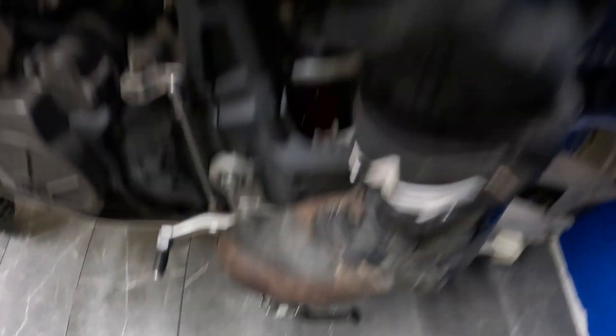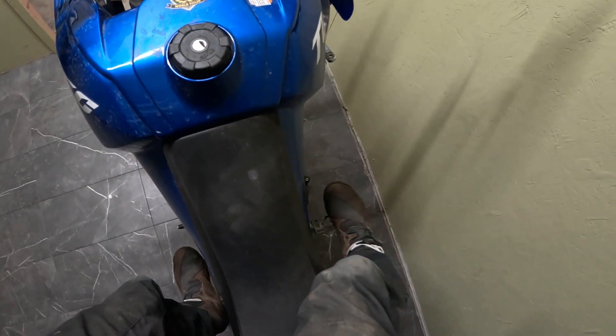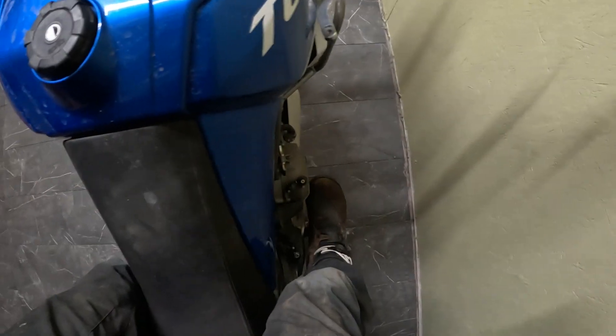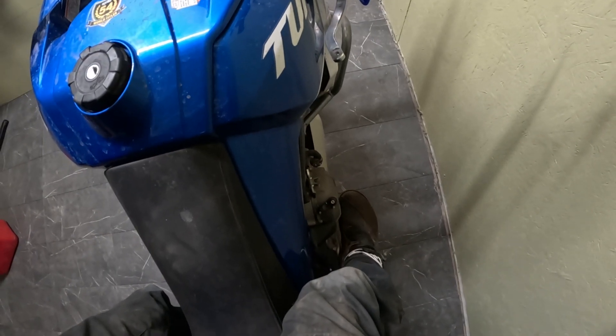The problem with that is when I'm standing like that and I need the rear brake, I have to put all my weight over to my left, which throws me off balance, so I can get my right foot up and forward for the rear brake — and that's no good.